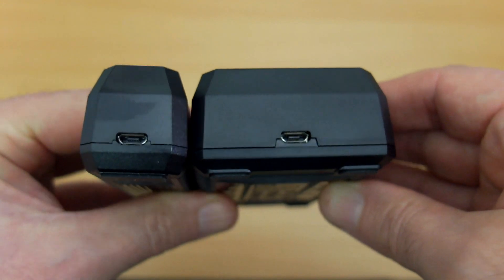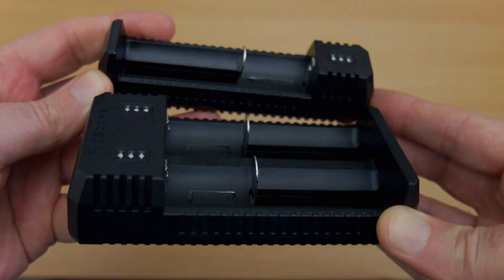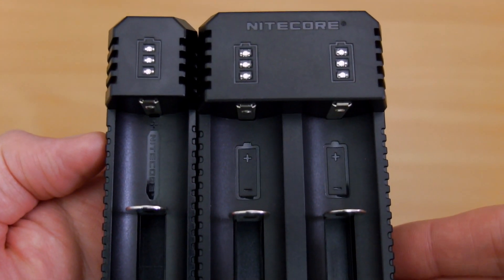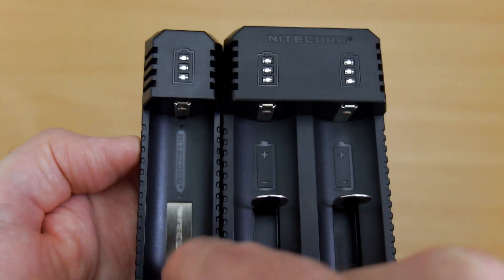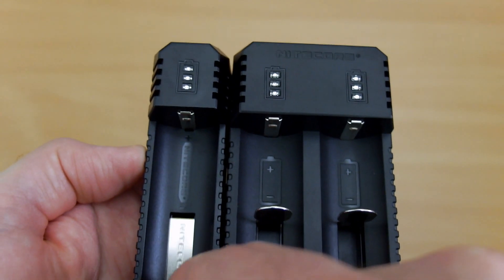These are both micro USB powered, very similar case construction to the other Nikkor chargers that I've looked at. It's ABS fireproof material on both of these, and it feels quite dense — decent enough. Just three LEDs on these chargers; they are obviously aimed at simplicity and ease of use rather than snazzy features.